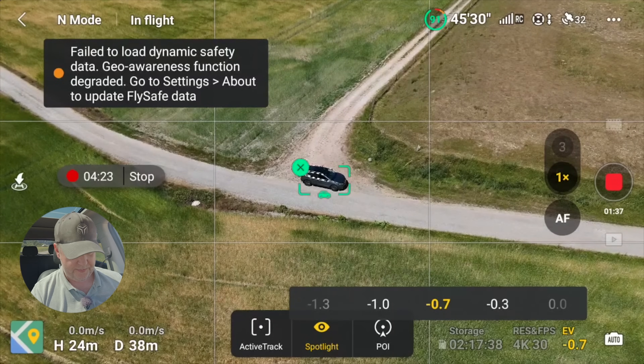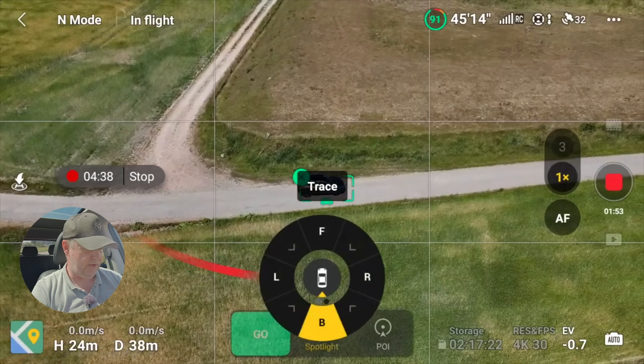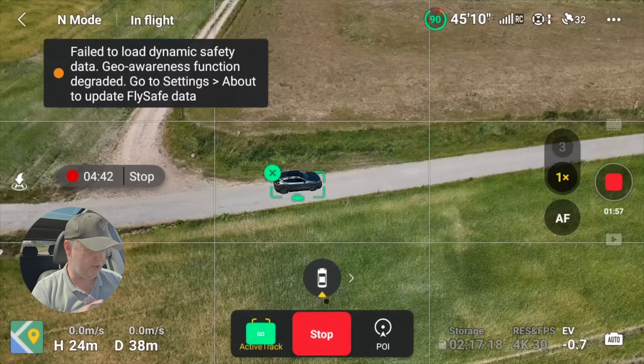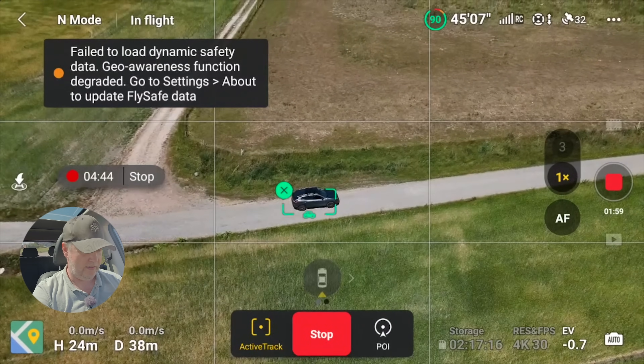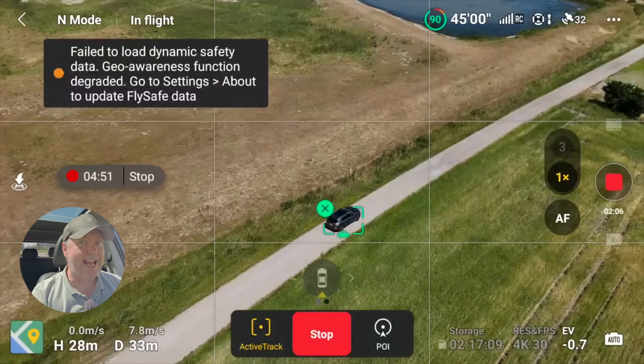We are going to take the exposure level down to minus 0.7 stop, so the footage is slightly underexposed. We put it in active track — that's one thing I need to remember. We put it in the back position and then we need to press go, otherwise it doesn't follow along. We are using normal mode so the sensors are active.